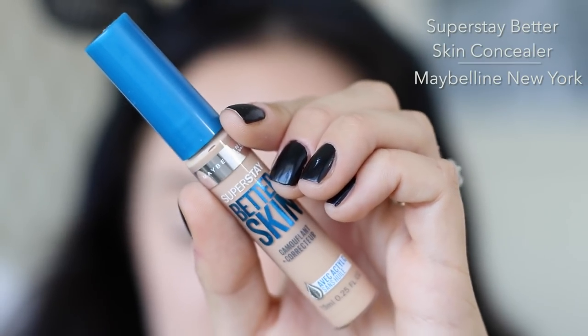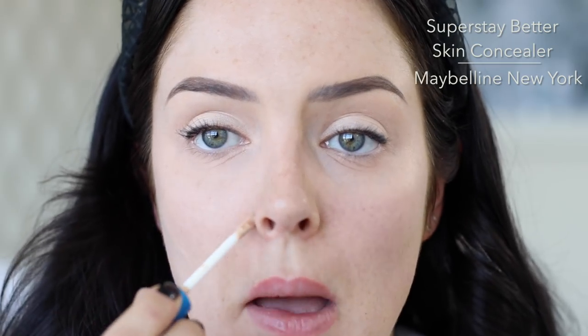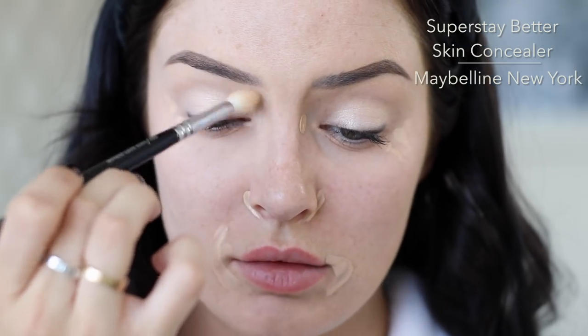This is the Super Stay Better Skin concealer and corrector — it has a bunch of good stuff in there with antioxidant benefits. I like to do that when I'm not wearing foundation — these are the areas that I like to brighten. Blend it out — you can also use your fingers of course.